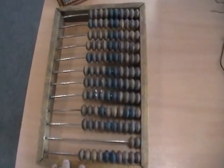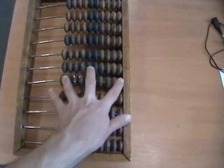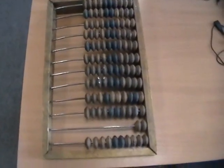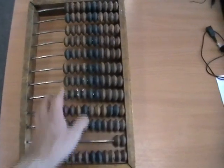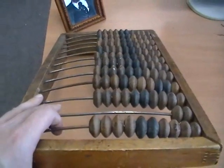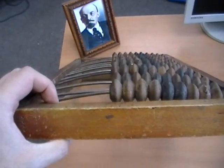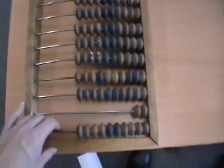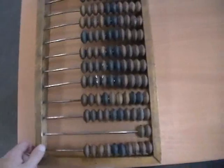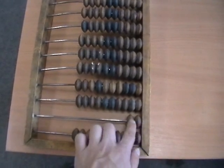The convention here is that this rail is the ones, this is the tens, this is the hundreds, this is the thousands, the ten-thousands, and so on. All the beads start on the right-hand side. Unlike most other styles of abacus, the Russian abacus usually has the rails curved like that. I'm not sure exactly what the reason for that is — I guess it's so that the beads stay to the side and don't slide around too much, with gravity keeping them on the extremities of the rail.